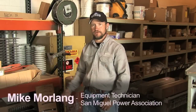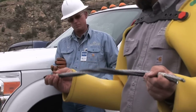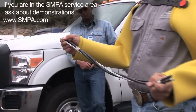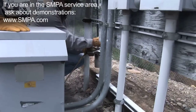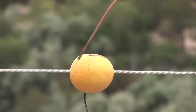At San Miguel Power Association, we do safety demonstrations for our members, which includes safety demos for first responders. This is what's out there — it's got the same ACSR, that's the neutral conductor. Schools and other entities that would like to have a safety demonstration: we do this free of charge and we'll be happy to come out and do a demonstration for your group.